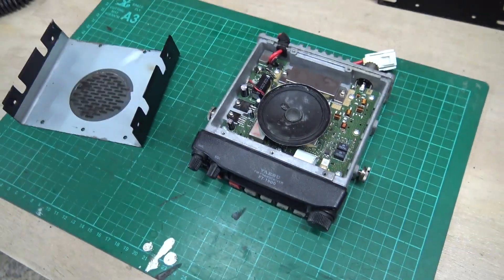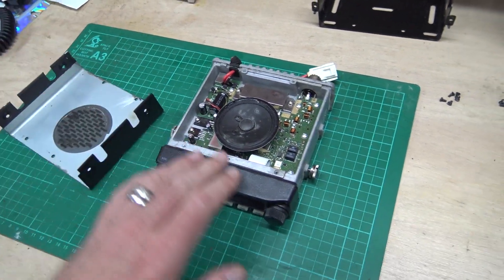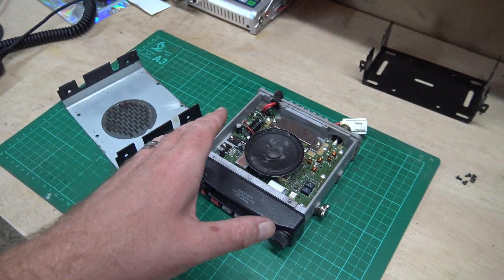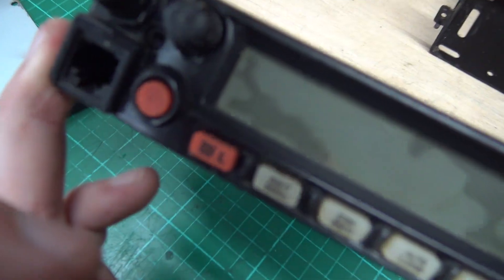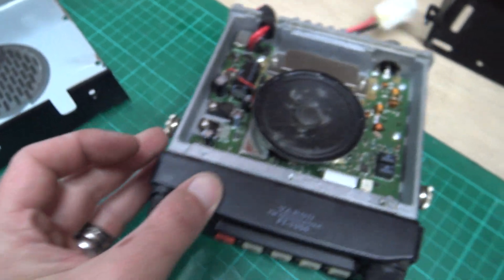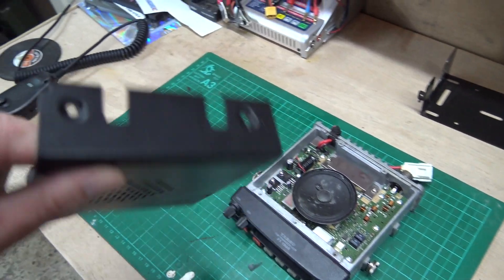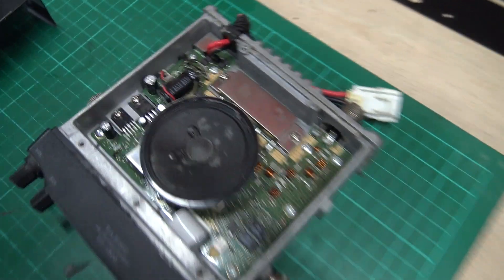If they get scratched, who cares? If they get dirty, who cares? They're there to be used, not to be polished. But I've had this for about five or six years now and I haven't cleaned it, I haven't taken it apart, I've just used it. We've got the same dirt that it came with when I bought it in the buttons. It's unusual for me - usually I clean a radio meticulously when I first buy it. We've got dirt in the speaker, you can see all that in the little speaker mesh.